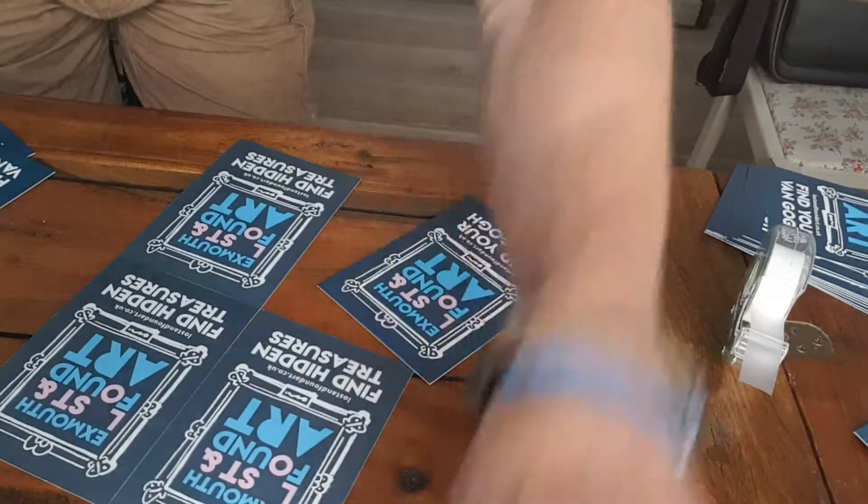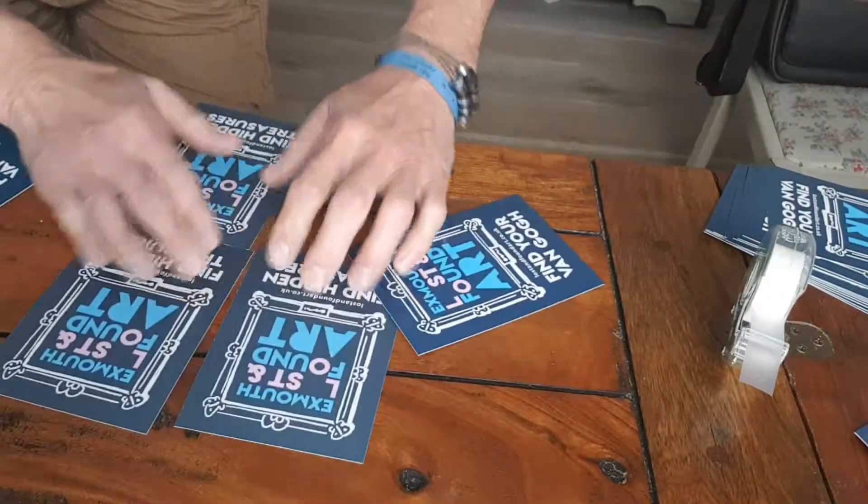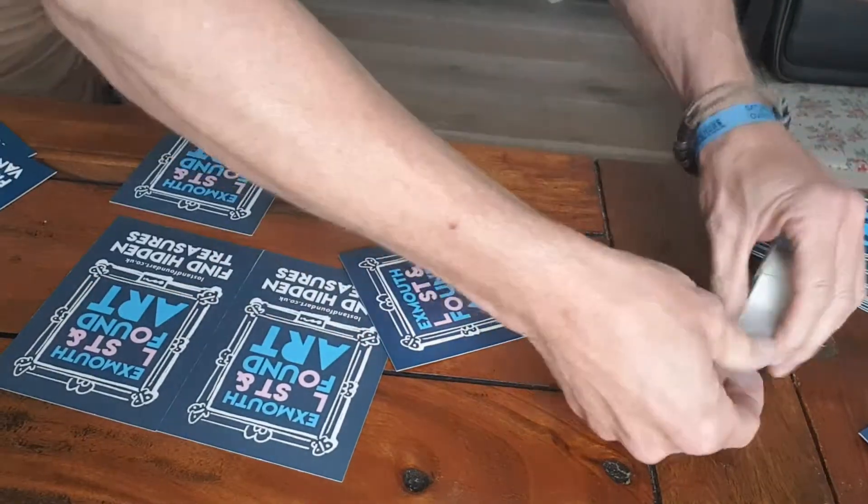We've got plenty of postcards — literally thousands — and one idea is to tape them together to make more of a window display. So we could just literally put four together like this.